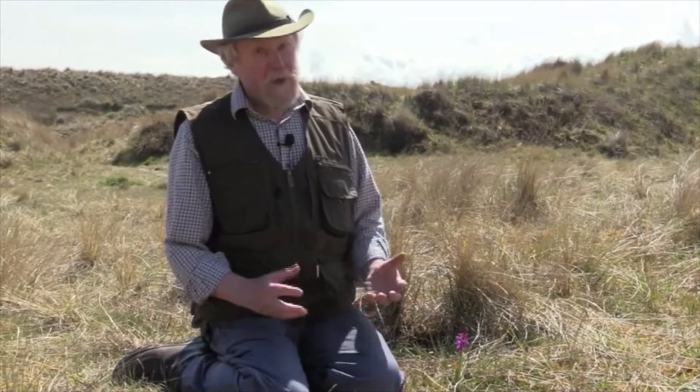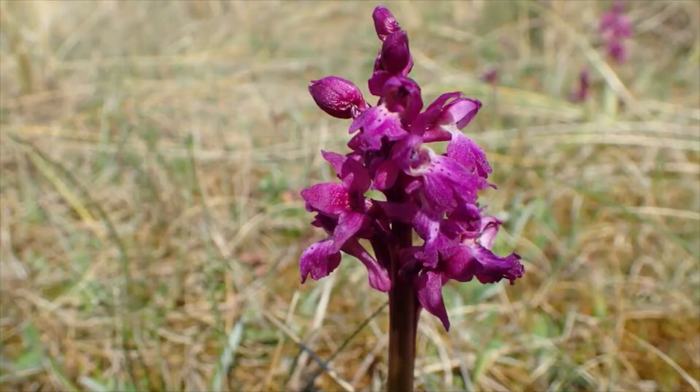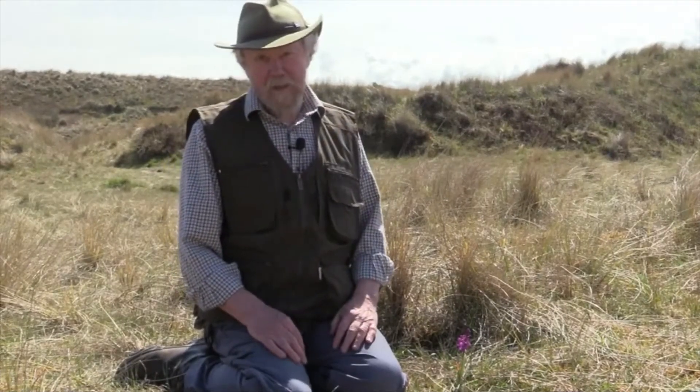The Latin name is equally informative. It's Orchis mascula. Orchis means a testicle in Greek, and mascula means male. So it's a very, very male plant, obviously, in the eyes of those who gave it its Latin name.